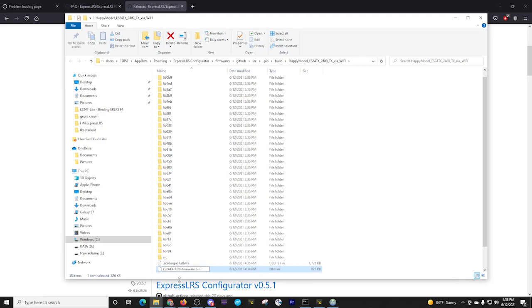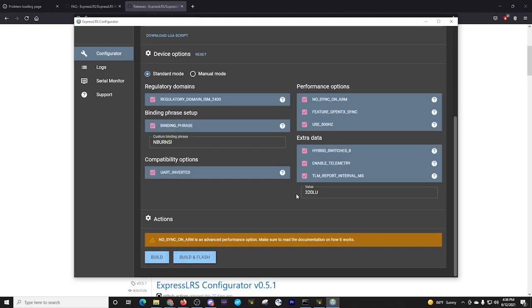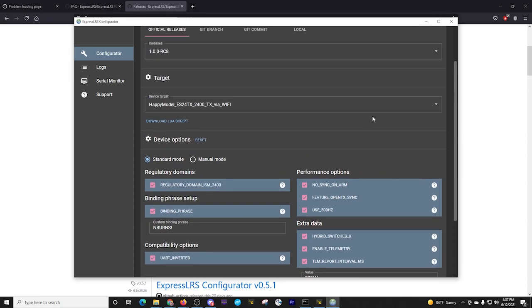That way when I go back and look at this firmware, I know exactly what I've got. I'm going to move it into a directory — you'll want to keep track of this for your own purposes. Rather than leaving the ExpressLRS configurator, I'm going to go back and build the firmware file for my receiver as well.